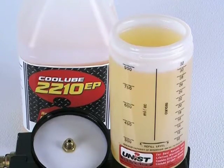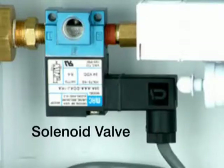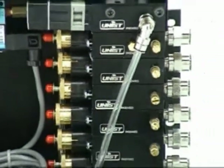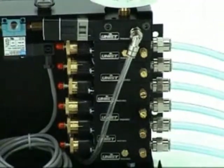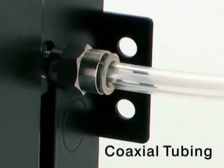The standard Cool Lubricator consists of a reservoir, an enclosure, a solenoid valve, a pulse generator, and one or more positive displacement pumps. A nozzle is attached to each pump via single line or coaxial tubing.